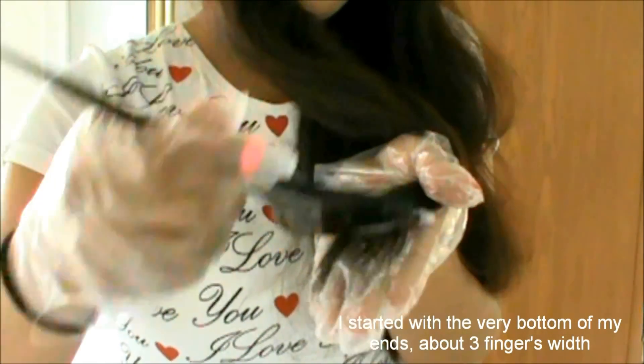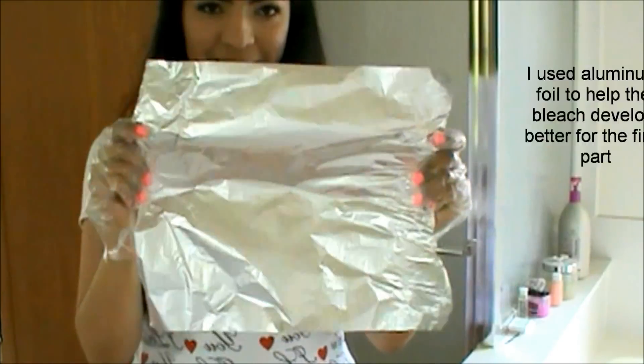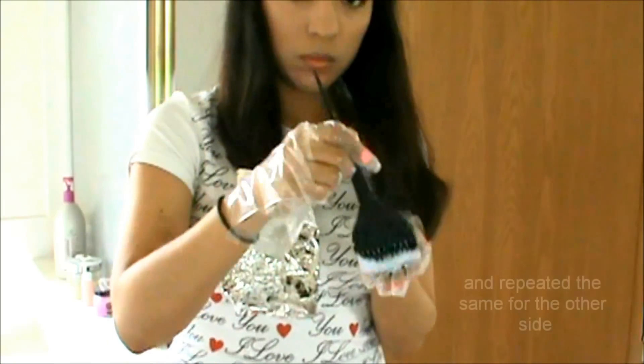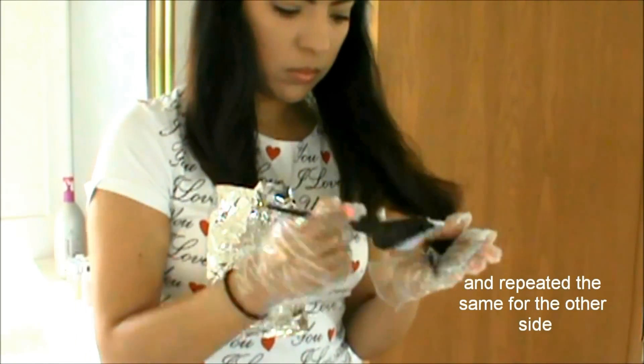Empecé con las puntas, más o menos 3 dedos de ancho, y las cubrí perfectamente con el peróxido. Y usé papel de aluminio para que el peróxido trabajara más rápido. Y repetí el mismo proceso en el otro lado.